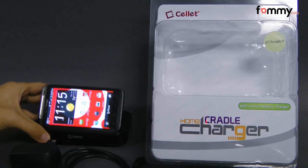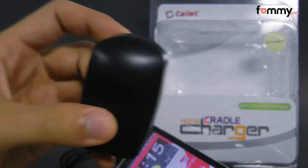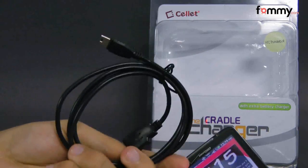What it basically comes with is the cradle itself along with an AC adapter and a mini USB cord.